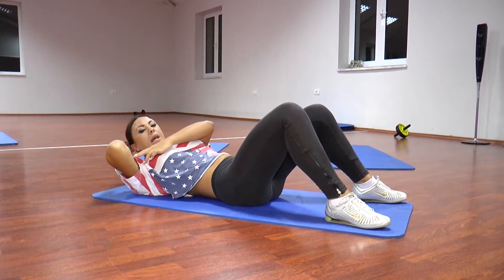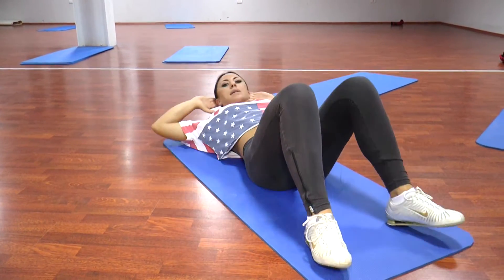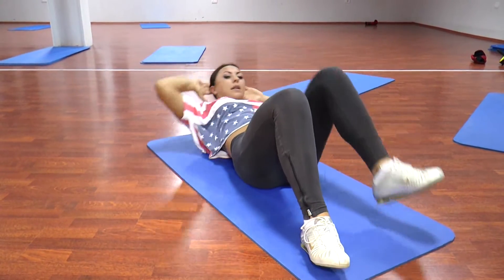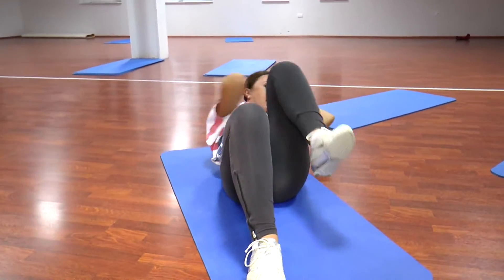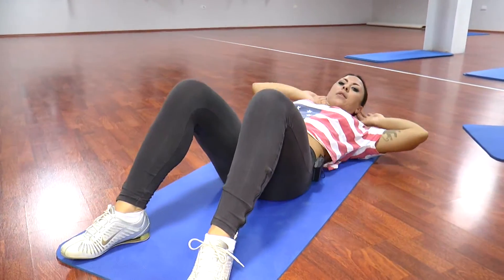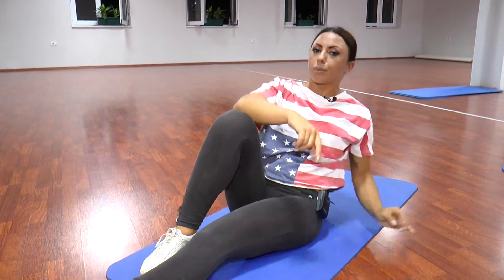Bashkojm bërryllin e dorës së djathtë me këmbën e majtë. 1, 2, 3, 4, 5, 6, 7, 8. Mos harroni frymëmarrjen. 2, 3, 4, 5, 6, 7, 8. Bëjmë një pushim pas këto ushtrime, duhet i përsërisim nga 2 herë. Pra, çdo ushtrim që do bëjmë duhet i përsërisim nga 2 herë. Mund të bëni 5 dhe 10 sekonda pushim, jo më shumë.